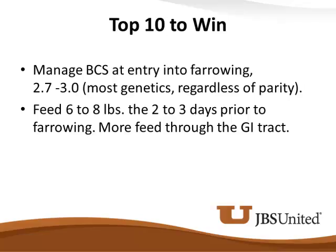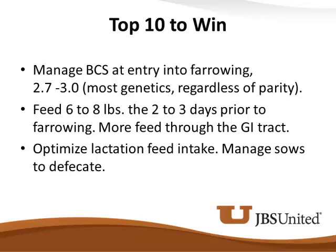A sow that's constipated will not eat properly, and we know that. We'll keep that sow a little more content during the farrowing process — she's not going to be up and down wanting fed if we bump that feed a little bit. With reduced constipation will come lower stillborns. We can use laxatives and do some different things, but I think simply running more material through that GI tract is beneficial. So we've got to optimize lactation feed intake and manage these sows to defecate.